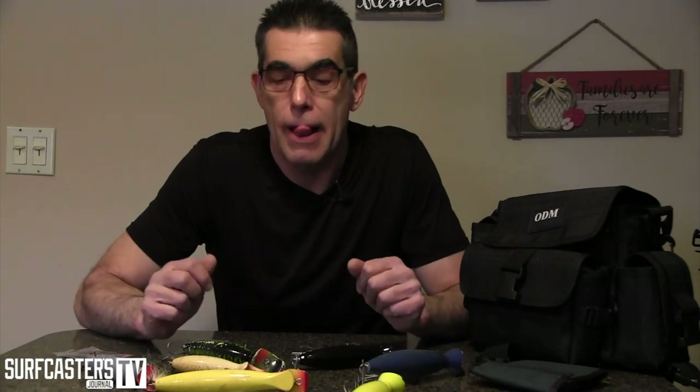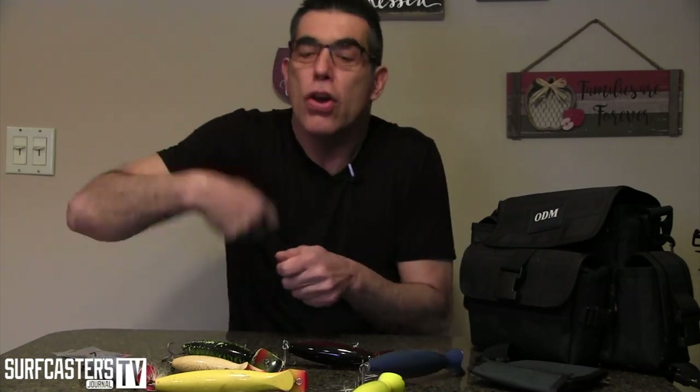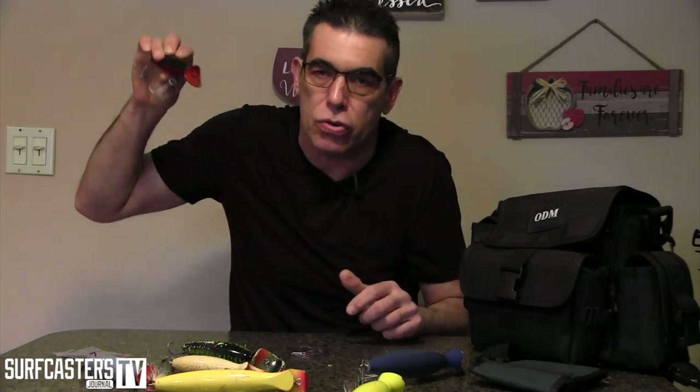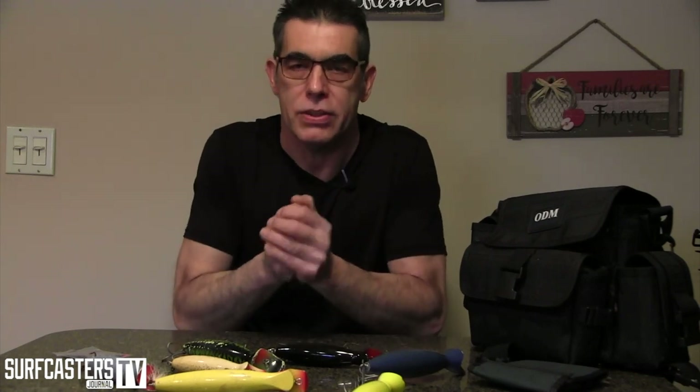You're going to do two things: either throw a bucktail — a heavy bucktail — or you're going to throw a bottle plug. Why a bottle plug? When you throw this plug into the heavy water, this lip will get caught. You're going to cast, take up your slack, and dig it once or twice. This plug is just going to dig into that wave and just stay there, and your rod will literally pulsate as you hold it. This will happen even in calm water. If you fish this in calm water and throw it on the current, take up your slack, you're going to feel the rod pulsating because of the way this plug digs against the current.